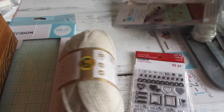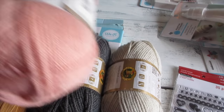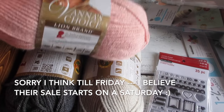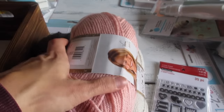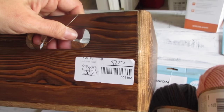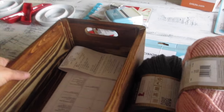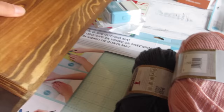Michael's currently has a buy two get one free deal on their yarn. This skein was $3.99 so I was able to get one free. And then this was a clearance box — normally $19.99 — I got it for five dollars. It's just a wood crate box.